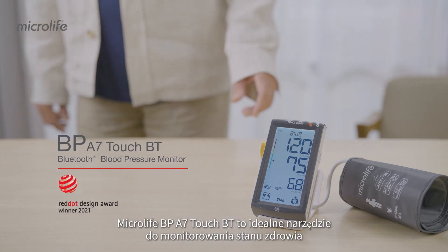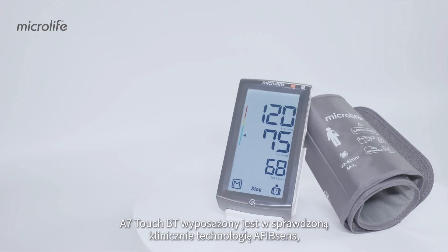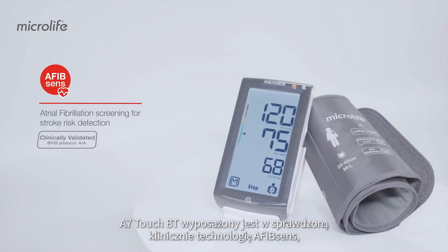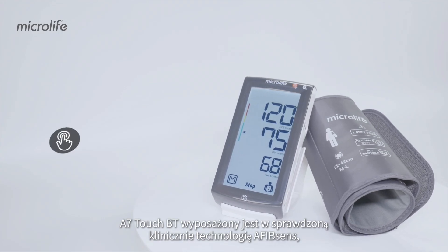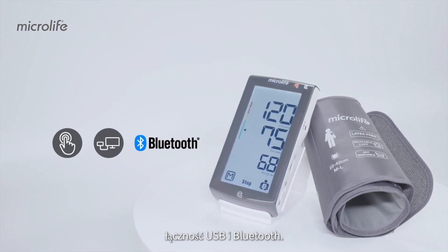Microlife BP-A7TouchBT is the ideal tool to monitor your health. The A7TouchBT features the clinically proven AFibSense technology, user-friendly touchscreen, and USB and Bluetooth data connectivity.